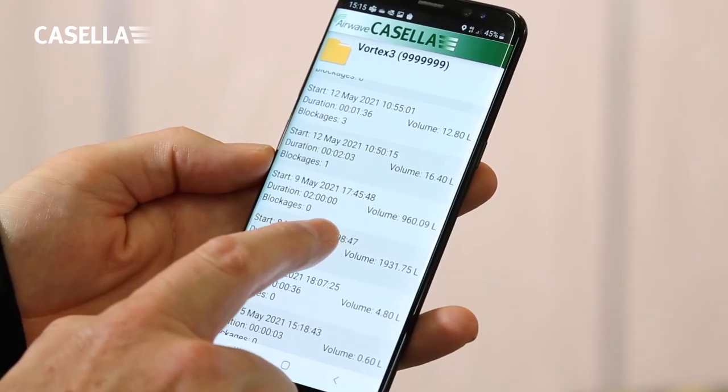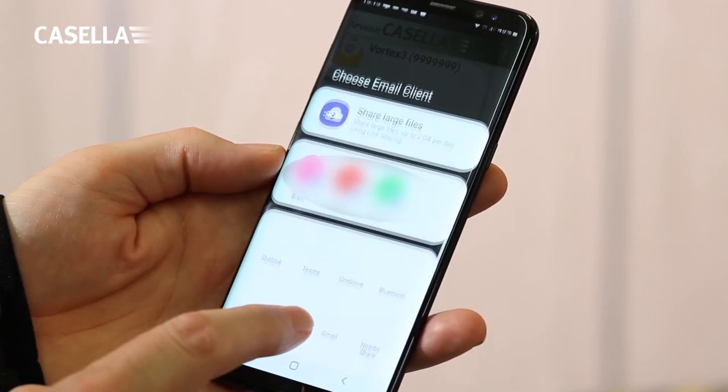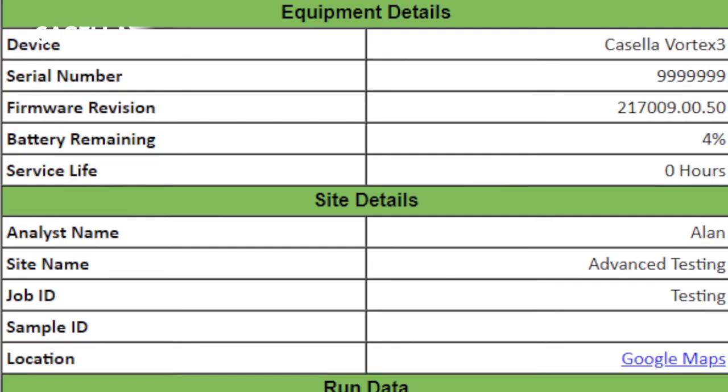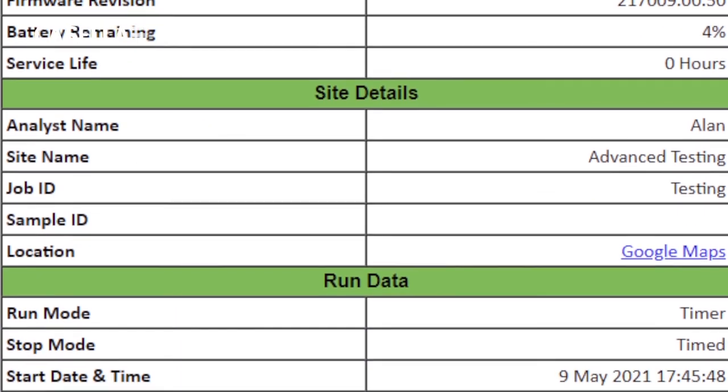From the Casella Airwave dashboard view, you can download air sampling runs stored on the Vortex 3 and make notes on your sampling activity. Highlighting individual sampling runs also provides the opportunity to copy the results to a clipboard and create email options to assist with sampling record maintenance and circulation.